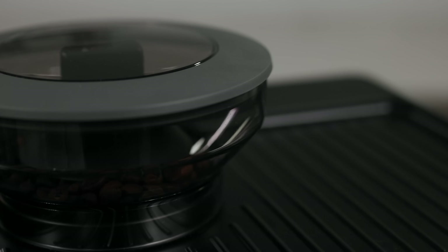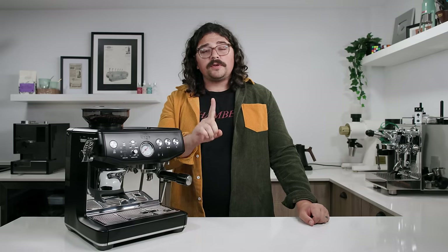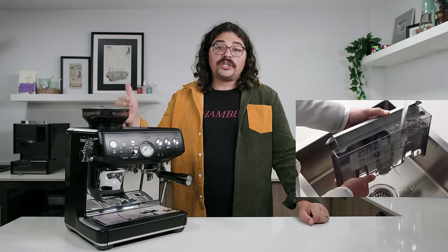On this machine you have the typical 250-gram hopper and a two-liter water tank in the back, just like on the original Breville Express. You also have the water filtration system that comes with it, which I highly recommend using. That's the number one way to keep your machine chugging along in perpetuity — make sure your water is good going into the machine.